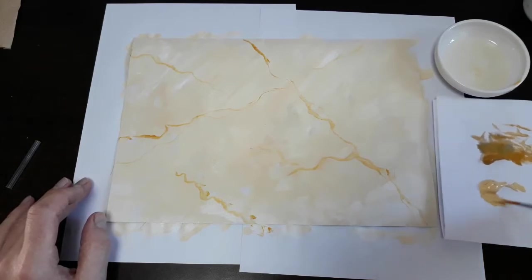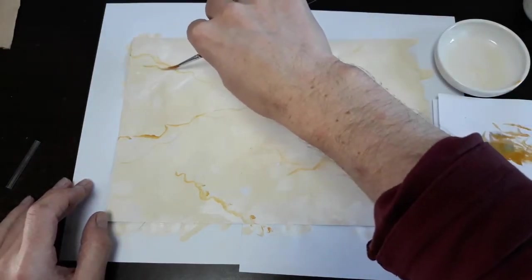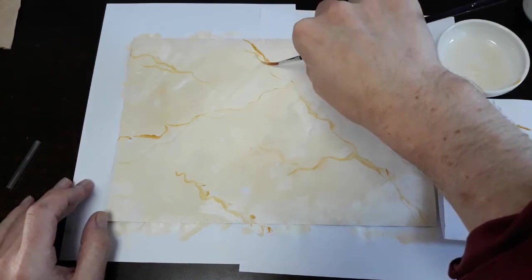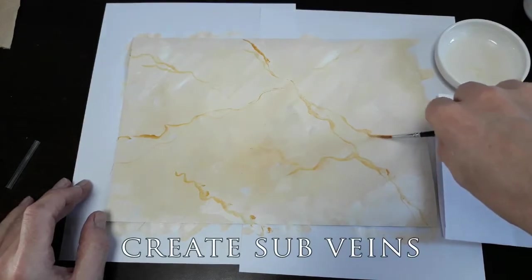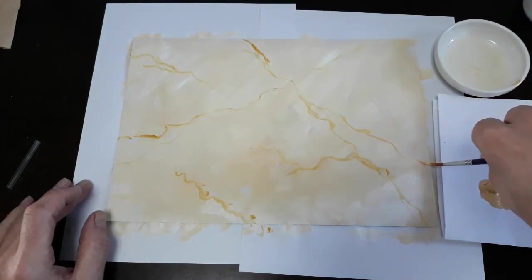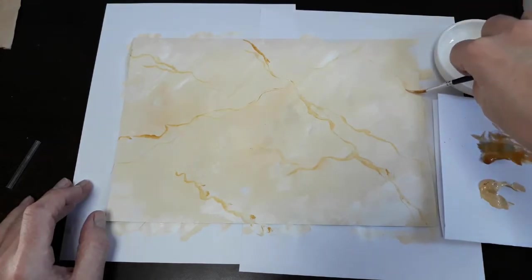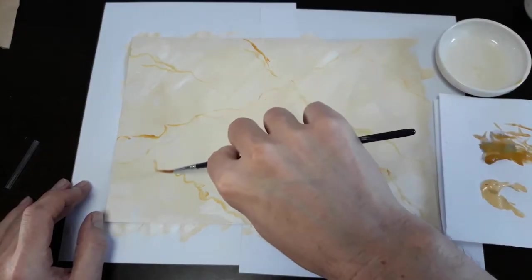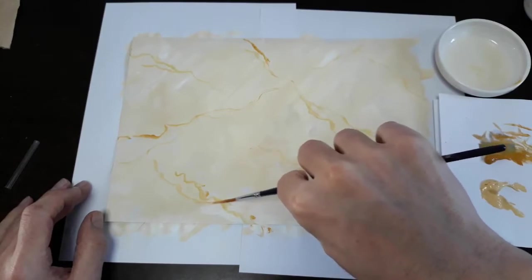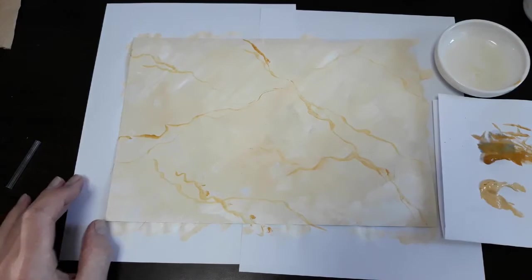Now going into our Naples yellow and going right alongside that original veining, adding some sub-veining in the lighter color. This came out already beautiful — I love this.